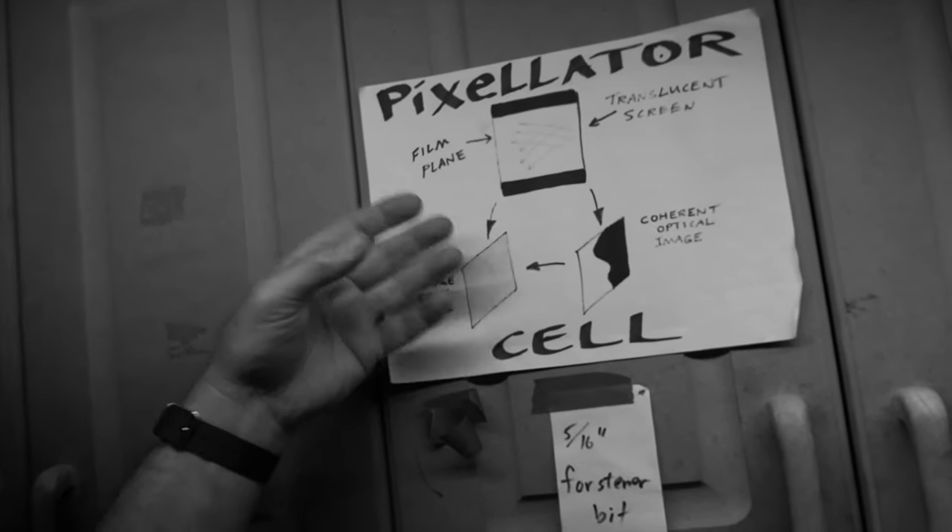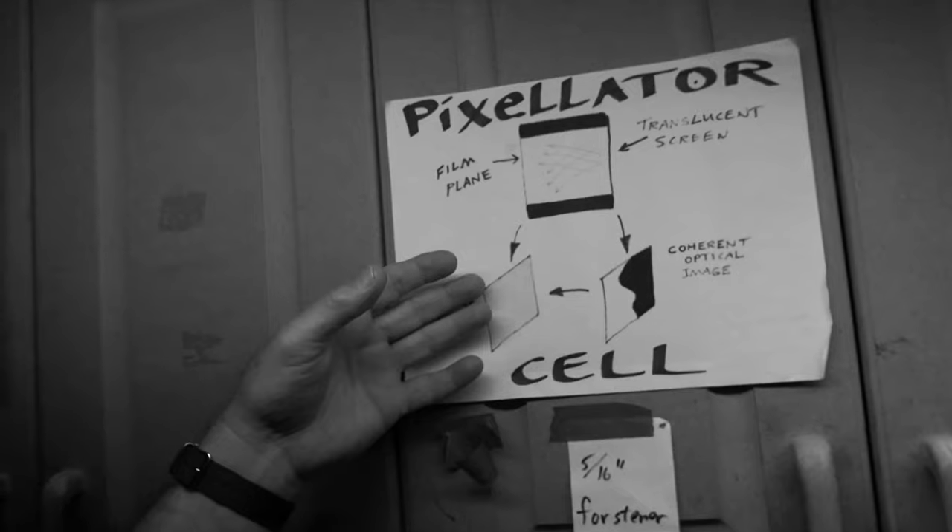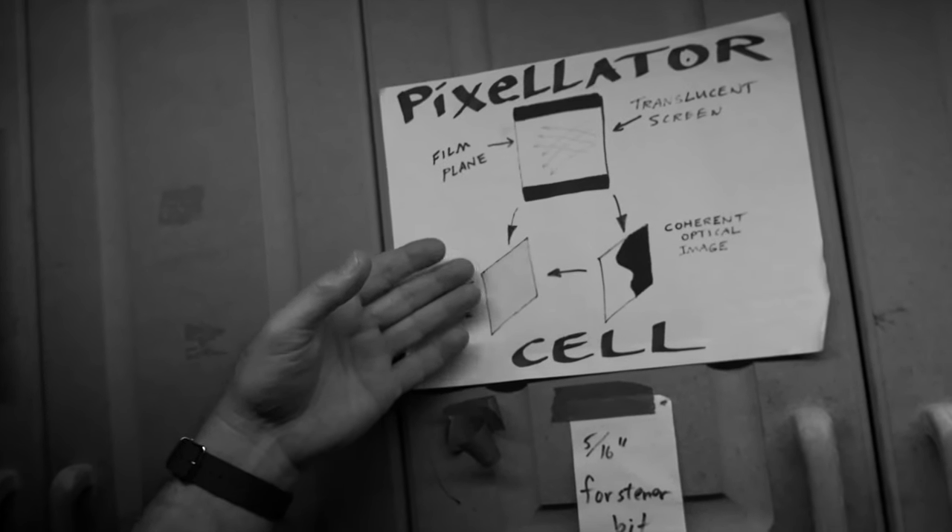What you end up with, ultimately, is a pixelated image that looks digital, but it's strictly optical. And it's optical enough that I don't even want to call it analog — I think that's a bad term. There's nothing analog about it. It's just optical.